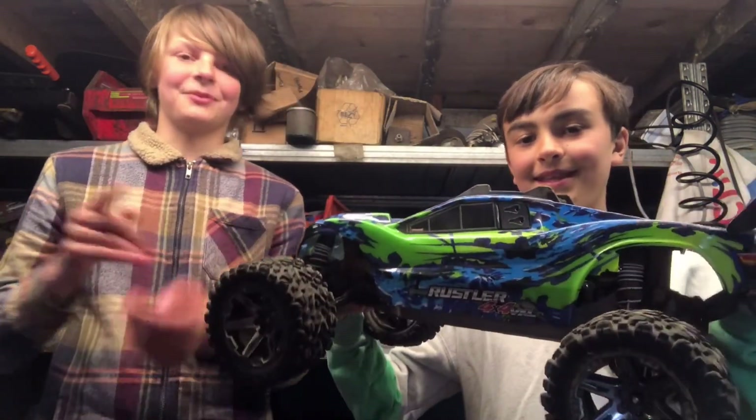Hey guys, so in this video we're gonna be taking out Ollie's Rustler and we're gonna be hitting some stuff flat out. I don't know, we'll probably do a drink can and some other stuff as well. We're gonna find some stuff to hit, so without further ado let's begin.